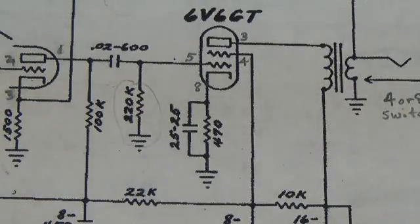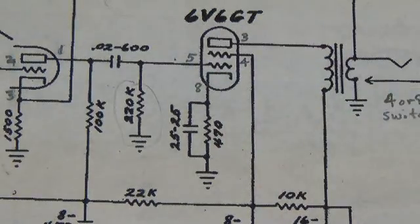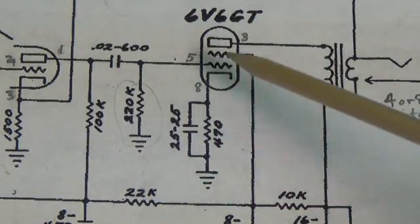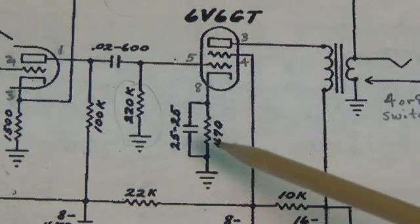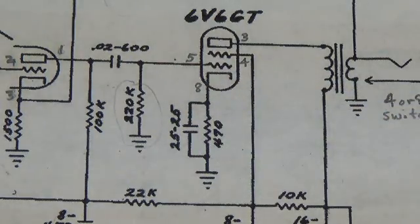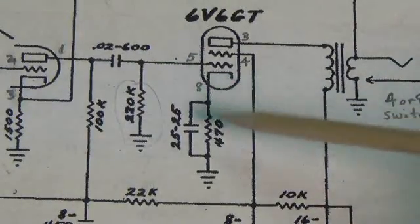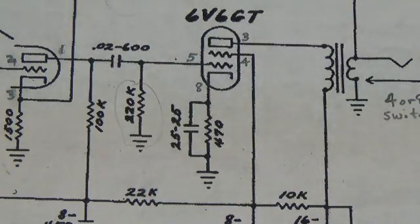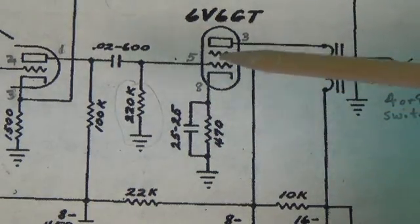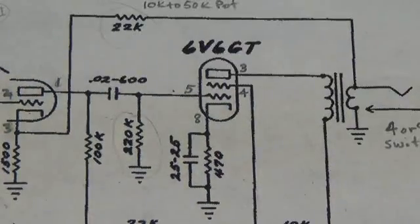For the next special feature of this amp, I'm going to direct your attention over here to the cathode bias resistor on the 6V6. If you watched my biasing of single-ended amp video, you know that the way this tube is biased is to alter this resistor. If you increase the resistance, you lower the plate dissipation. If you reduce this resistance, you increase the plate dissipation. Finding the exact bias resistance value is sort of a trial-and-error experience where you jumper in different values of resistor until you get the right plate dissipation. So it occurred to me — why not make this resistor a variable resistor? And I did.